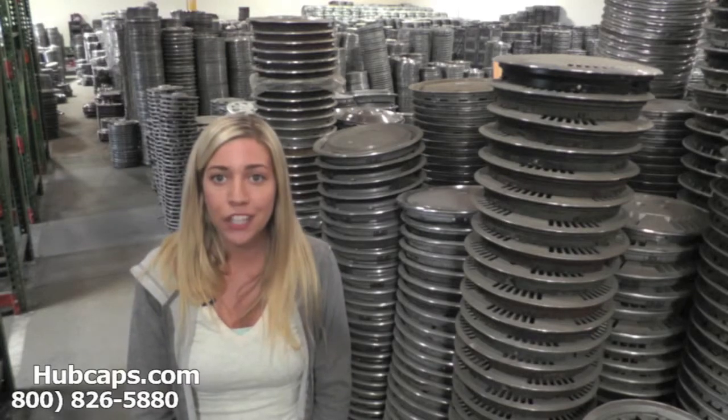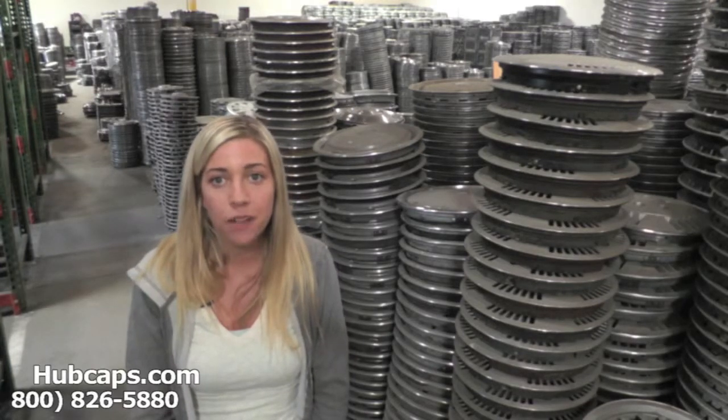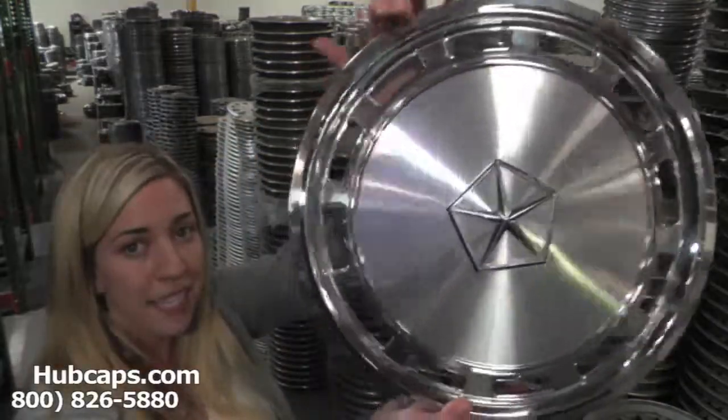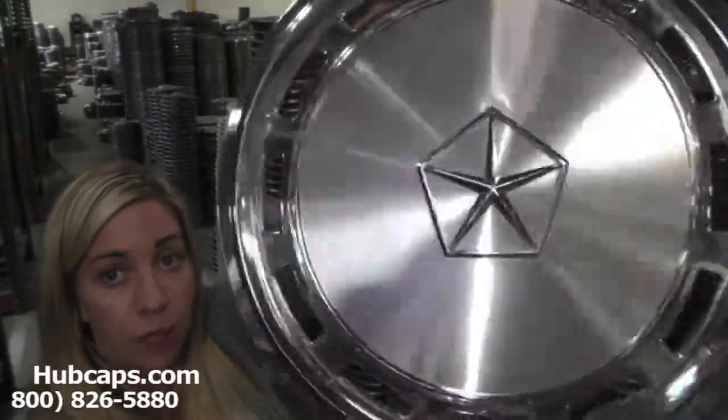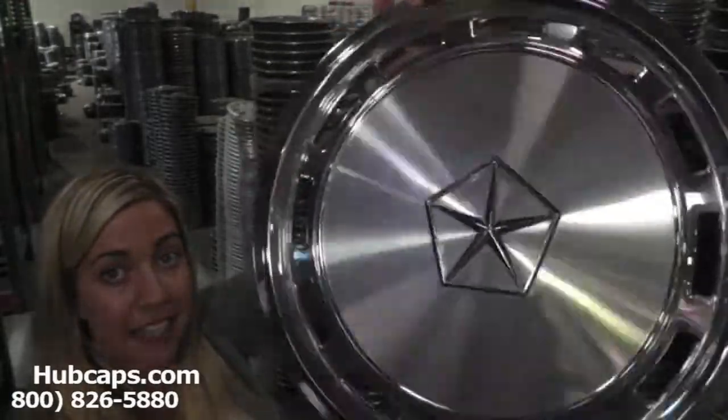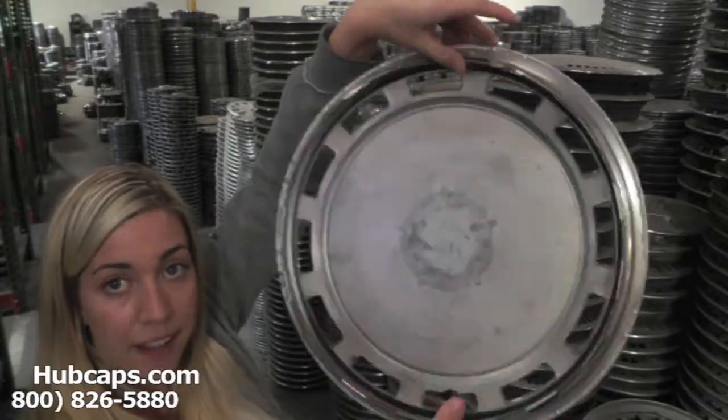Now let's take a closer look at one of our factory original Plymouth Caravelle wheel covers. As we take a close look, please keep in mind that all of our wheel covers here are used, but as you can see this hubcap is in excellent condition, both front and back.